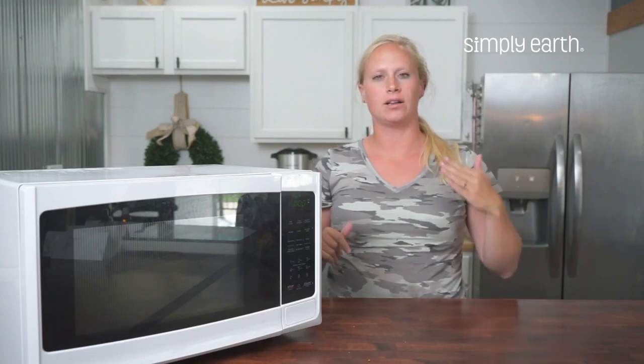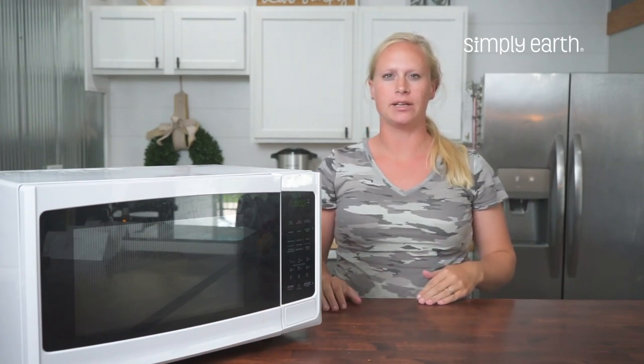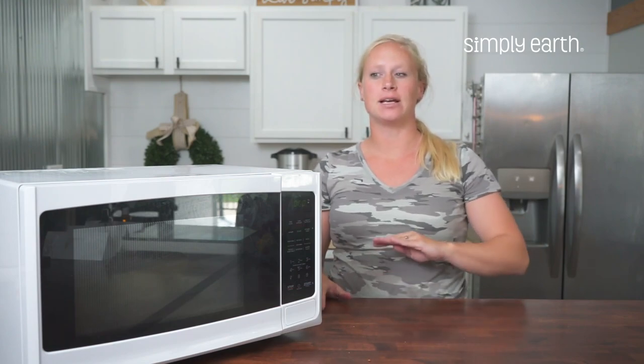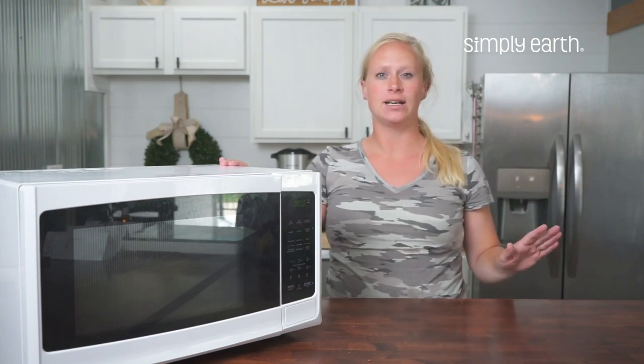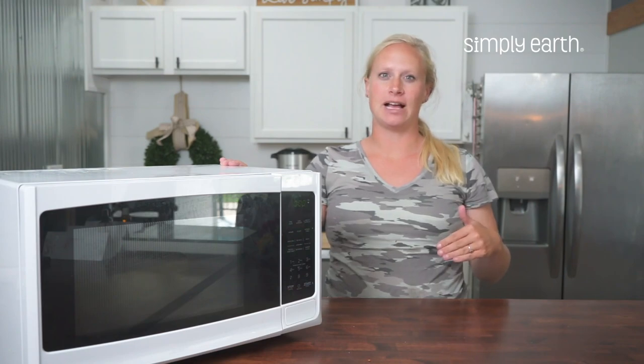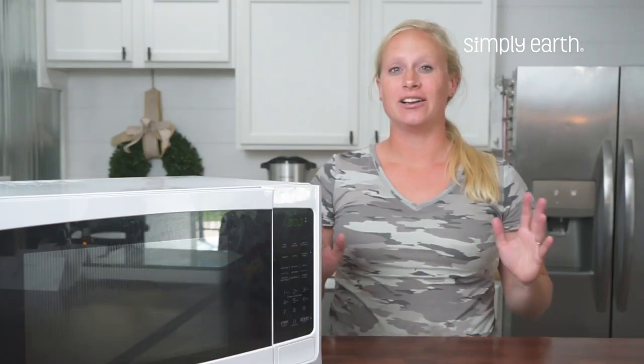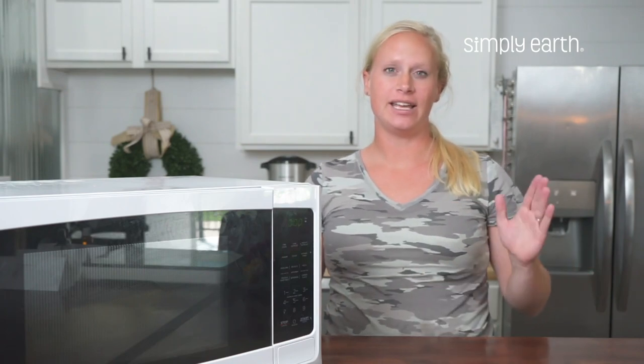I'm going to turn the microwave on a low power setting. I'm going to use power level three, but it can vary with each microwave. And I'm going to turn on the microwave for one minute. After that, I'm going to check on my flowers. Each flower is going to take a different amount of time to dry. I'll know the flower is ready when it feels light and dry.